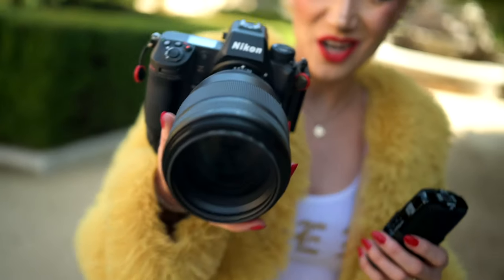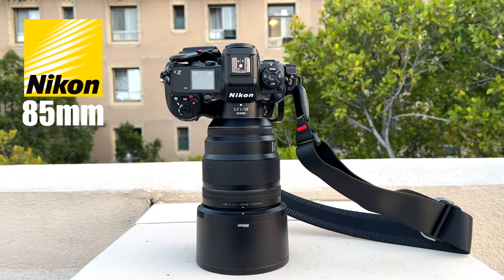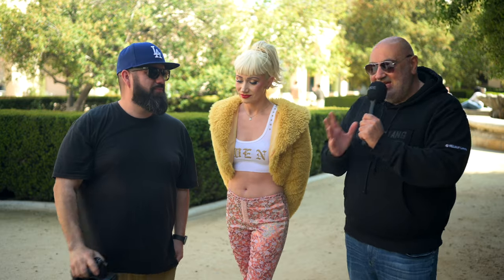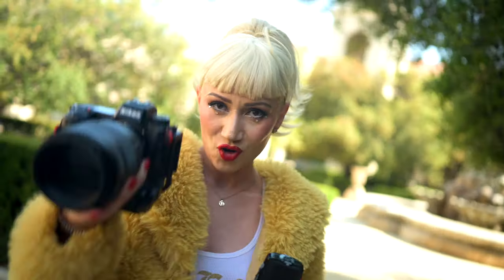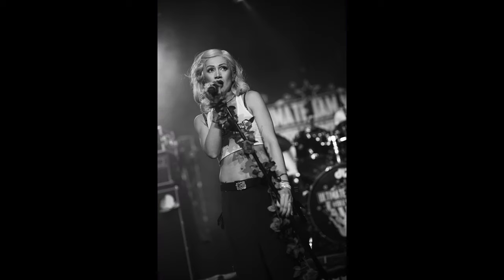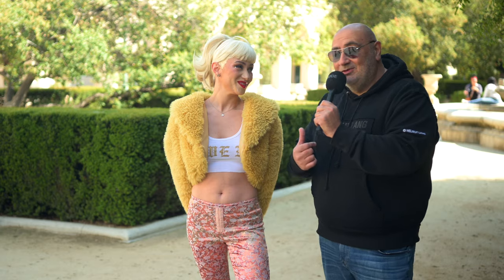Hey guys, we're going to be reviewing this lens right here — the Nikon Nikkor 85mm 1.2, a brand new lens from Nikon with the Z9. Today is a special review because I have Andrea next to me. She's the lead singer of No Duh, the cover band for No Doubt. You guys are awesome. I met you at the Whiskey.